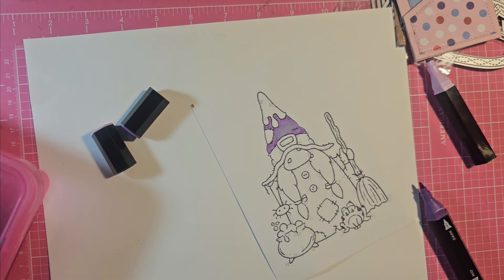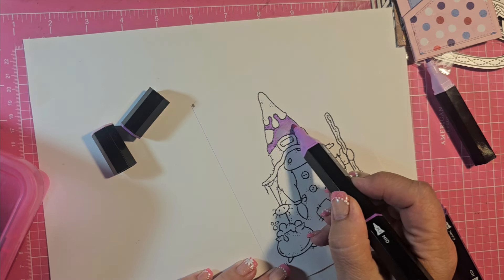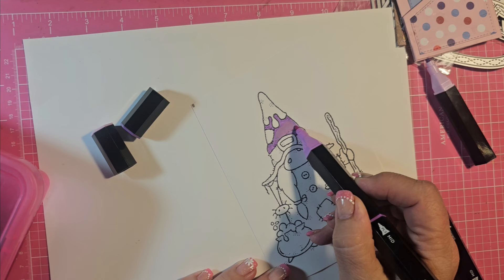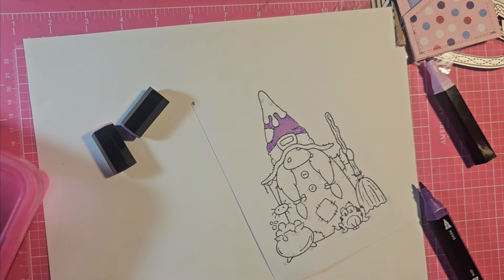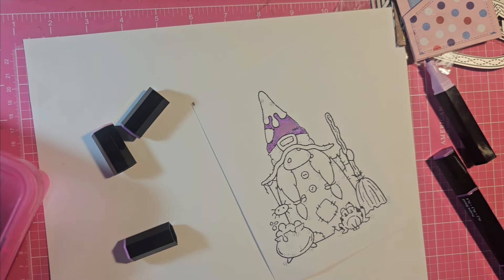Which was the one I used before? I think this may be the purple blend — there we go. Let's try the light one on that to see if I like it. That's kind of a purple pinky — yeah, there we go. That's better, I like that better. All right, then I'm gonna do her dress in purple.